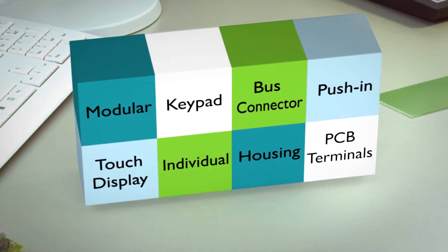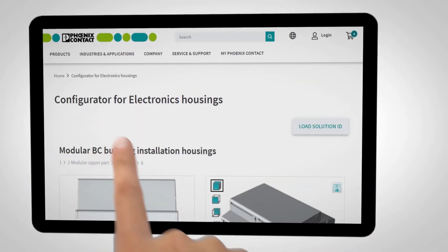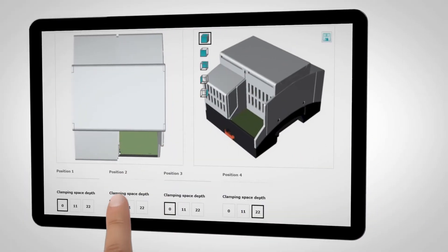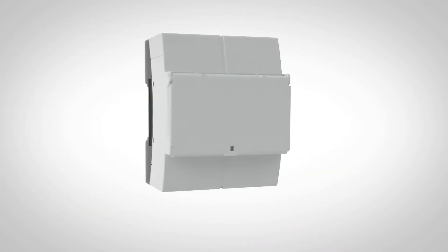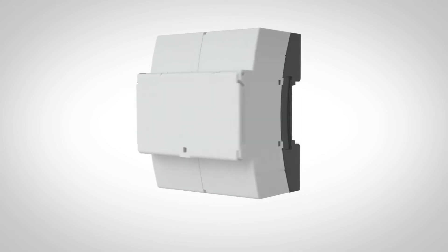Offering services like online configuration for a customized design and faster development. Your solution: modular electronics housings from the BC series for building automation.